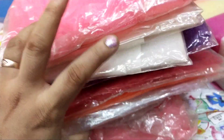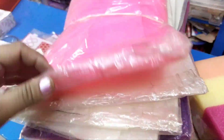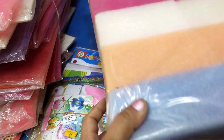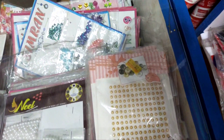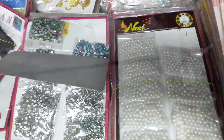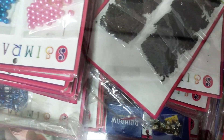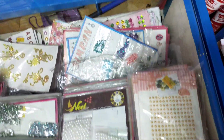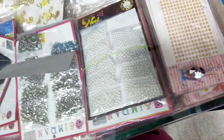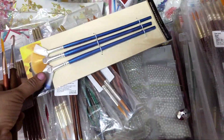This is a sponge — a thin sponge. This is a square sponge. There are half beads, white beads, and stones. There are glass tubes — two little glass tubes. There are things in this section. Next is brushes.